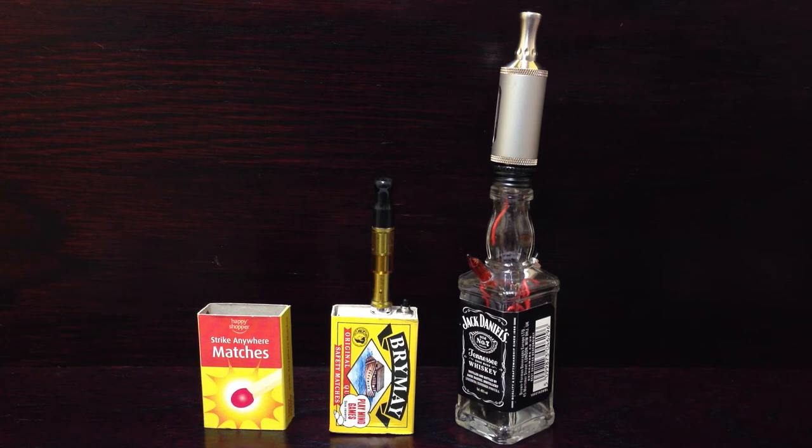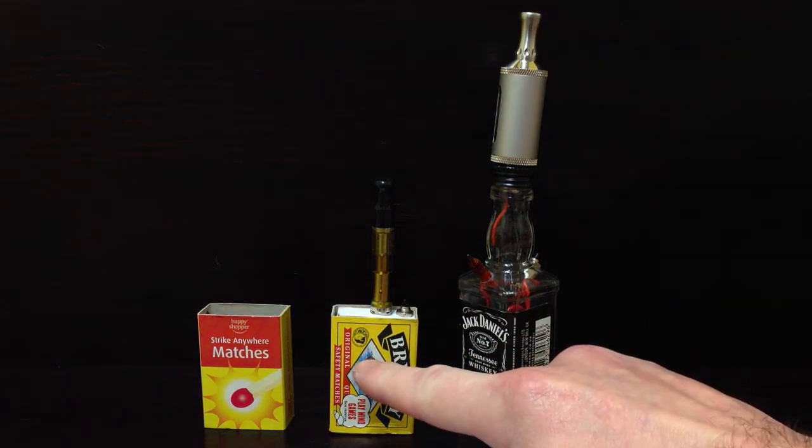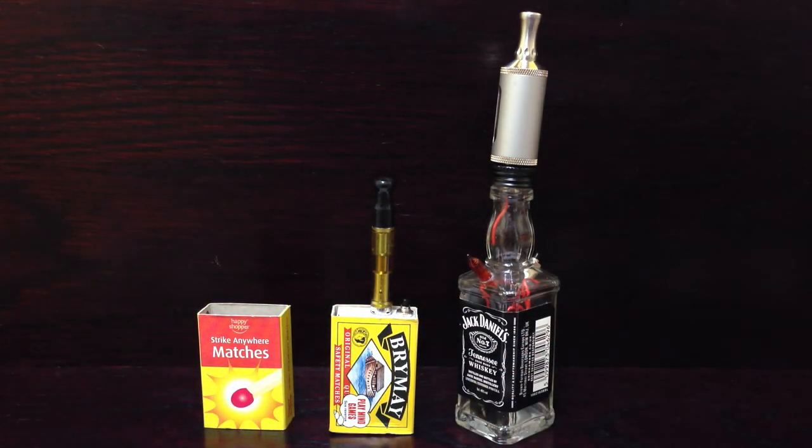I will be hoping for payments in advance because I don't want to be sending them out without any money. For the matchbox one I'll be charging 20. All parts included — it'll come with the V-Nano and the battery. You'll have to supply your own charger. Usually Trust Fire ones are pretty good. And the same with the Jack Daniels one.